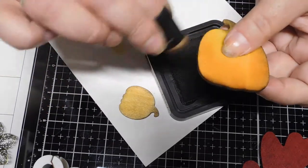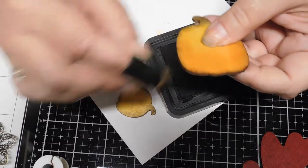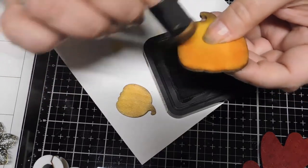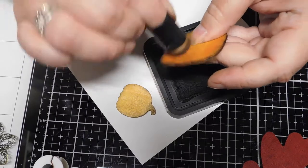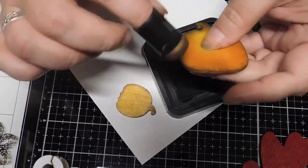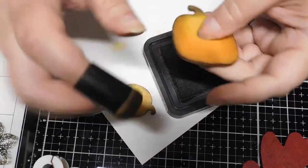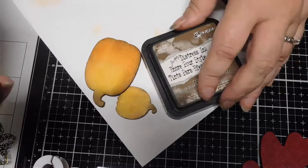These wood pieces take color so easily. You can use distress inks, acrylic paints, watercolor — just about any medium. You could even color them with markers or leave them plain for that matter. That's how I'm going to do mine.